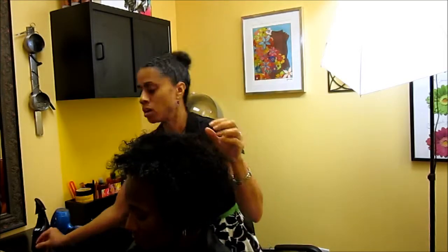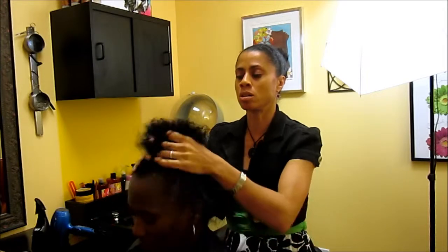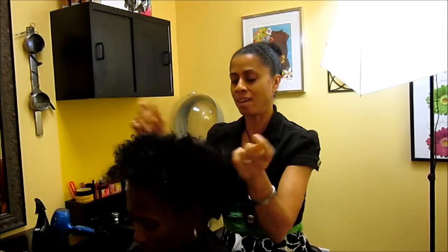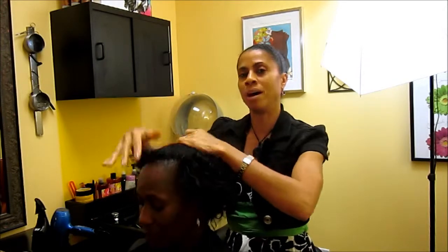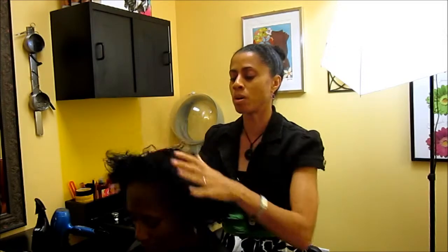Product usage is very important with natural hair styling, especially when it comes to flat ironing. You don't want to use too much product, so that your finished look will be airy, move, and have body — that's what we want today.